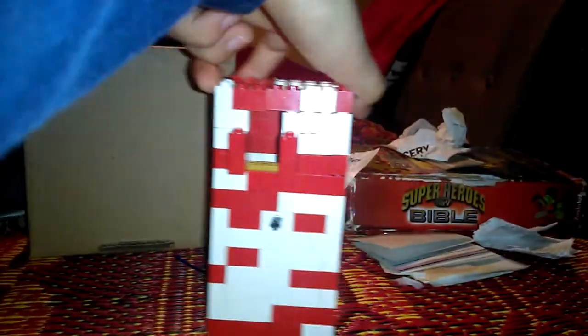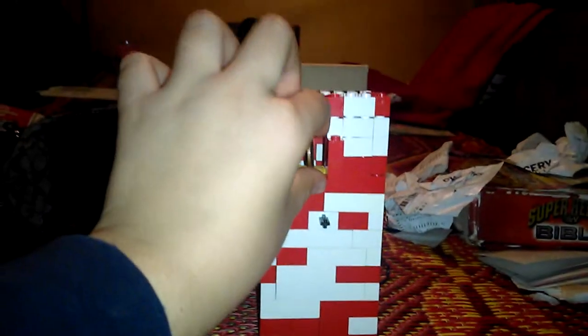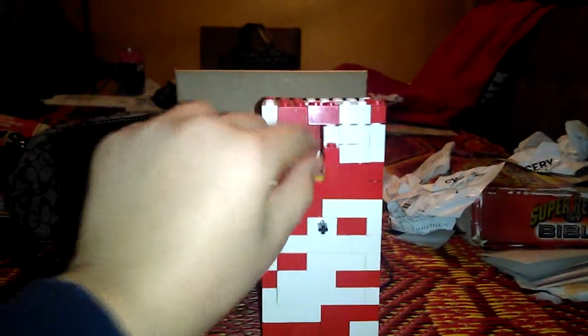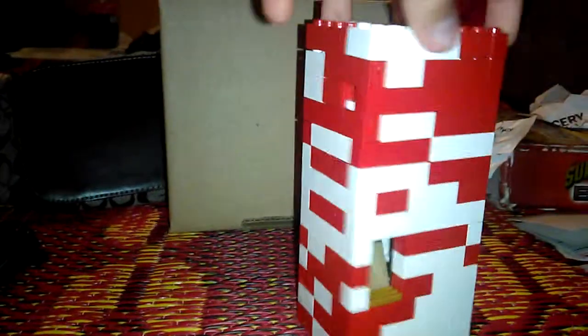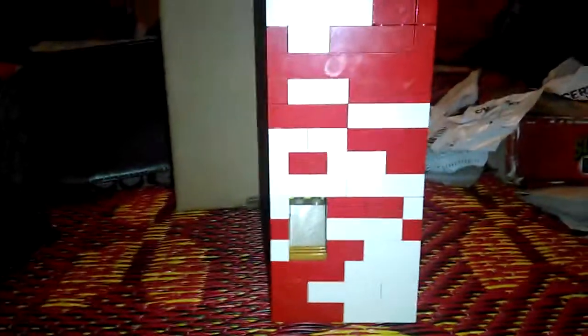You get a penny, you spin it around this right here, put it in, and you just wait 20 seconds because it's making something inside. Okay, just wait — I'm gonna pause the video now, come back when it's ready.